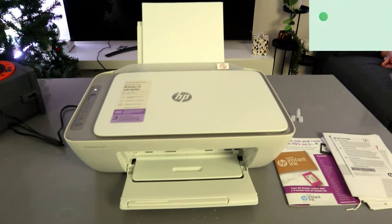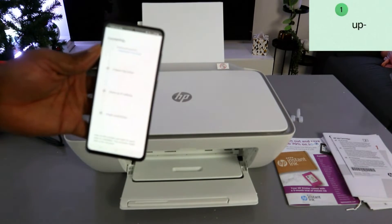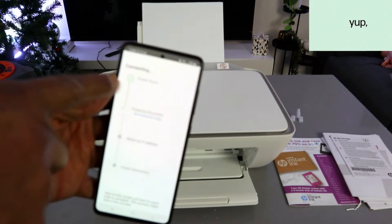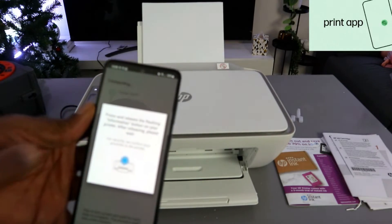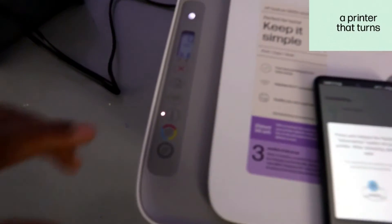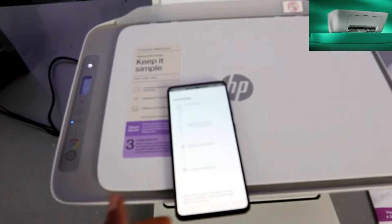Once you are happy with the password, select Continue. The app will start to find the printer. When the printer is found, it will begin preparing. The next step is to press and release the flashing information button on the printer — press it once.